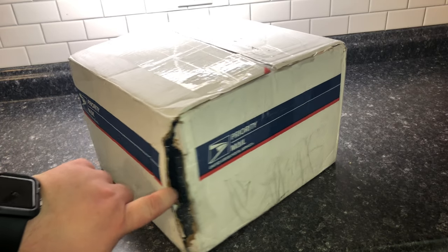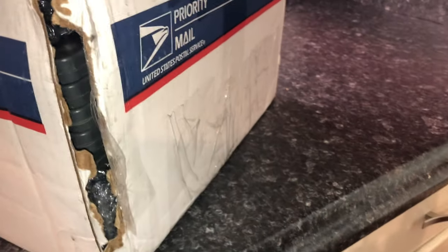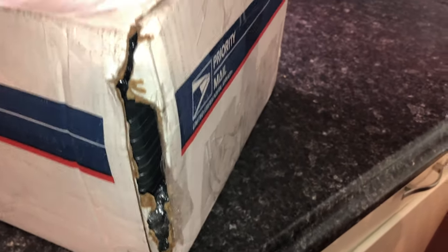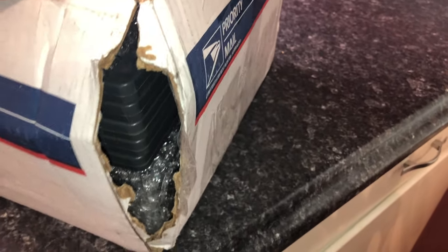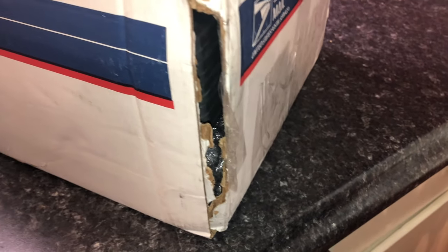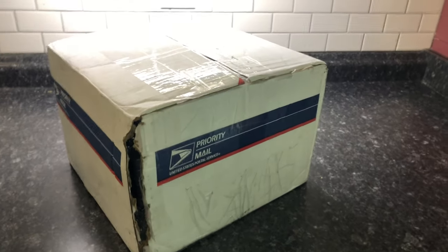You can see directly into the box — just look at that. Every time this box has been set like that it finally came apart. It looked like at one point they had tried to tape it but it came apart, so I'm not quite sure what I'm going to run into here.